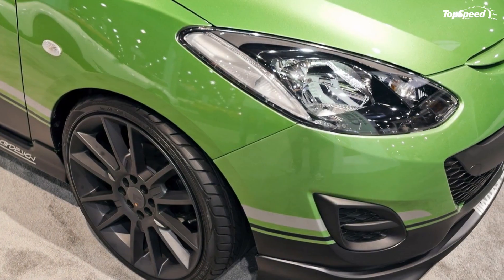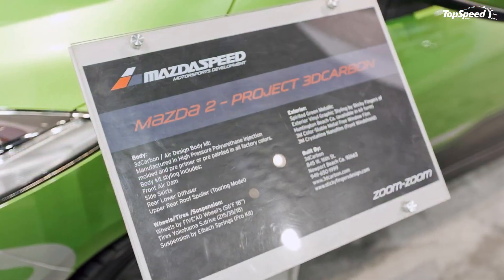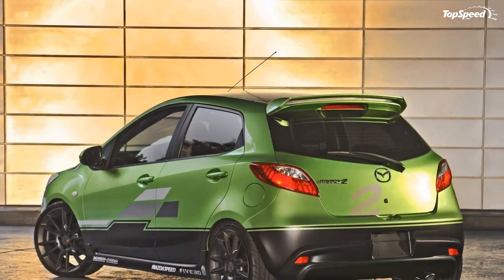The 3D Carbon Mazda 2 is highlighted with a vinyl graphic design courtesy of Sticky Fingers Design, and darkly tinted side and rear windows. These colorful additions to the Mazda 2 are joined by a body kit manufactured in a high-pressure polyurethane injection molding.